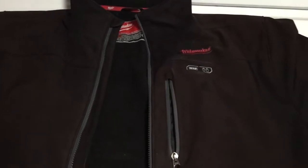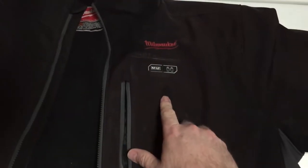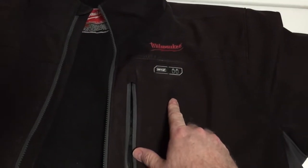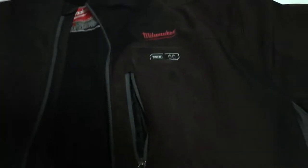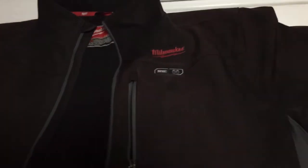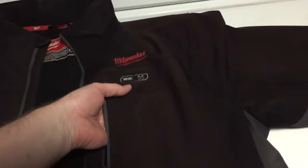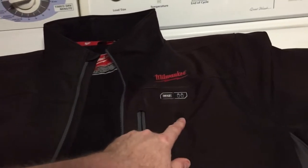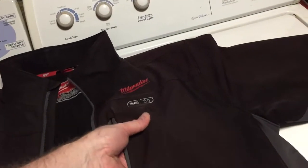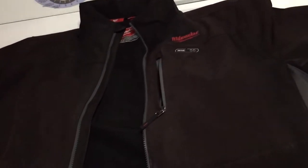It goes without saying, but you need to make sure that there's nothing in the pockets. You can see the outline where I had a pin in here — that brings up a good point. You can put pins, especially on this section here, for something like a poppy for Remembrance Day or a work pin. There are no electronics or coils running through that area, so no issue there.